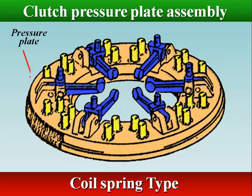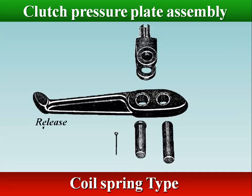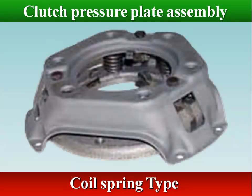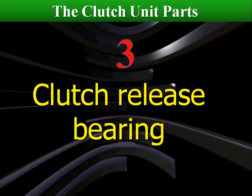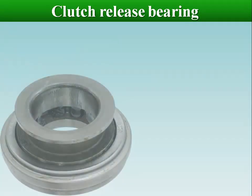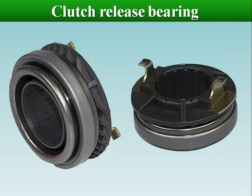Release levers are attached to the cover assembly at pivot points. By pushing the clutch pedal, it moves the pivot lever and pulls the pressure plate away from the flywheel. When the clutch is engaged, the pressure plate exerts 1,000 to 3,000 pounds of force on the disc. The clutch release bearing reduces friction between the clutch fork and the pressure plate, and moves toward the flywheel when the pedal is pushed.